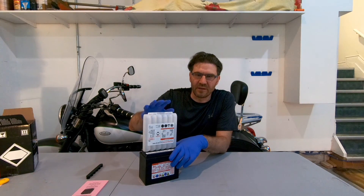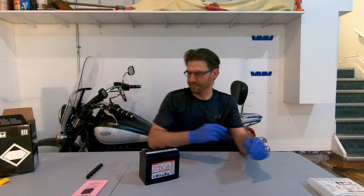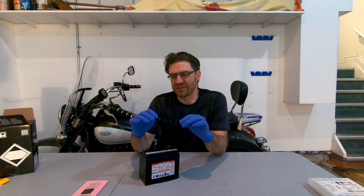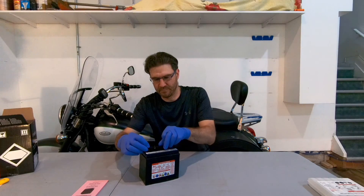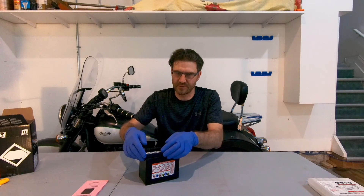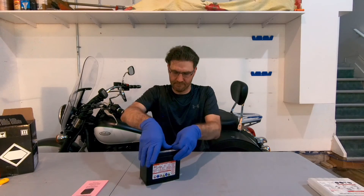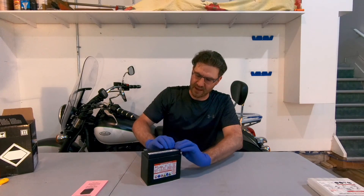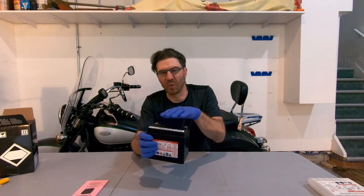When it is empty, remove the container from the battery, and then fully insert the strip with sealing caps that we took off the container into the battery filling ports. Do it by hand — do not use a hammer or any other tools. Don't force it too much, just gently push it in. Make sure it's fully sealed and flat, even with the top of the battery.